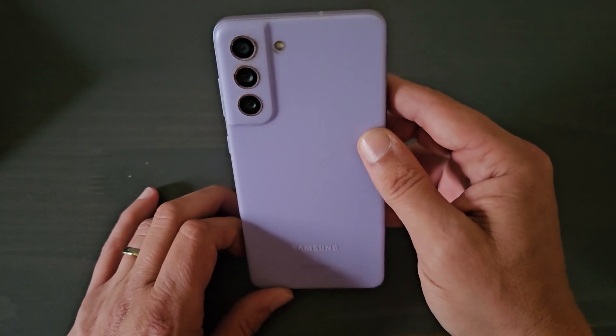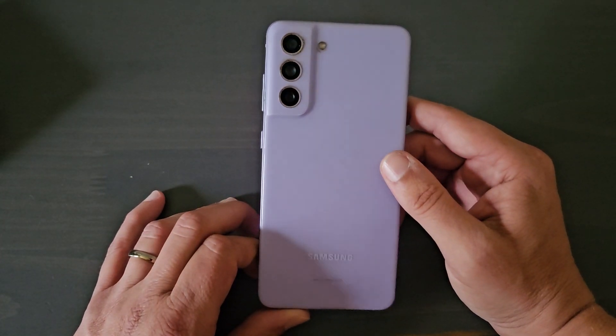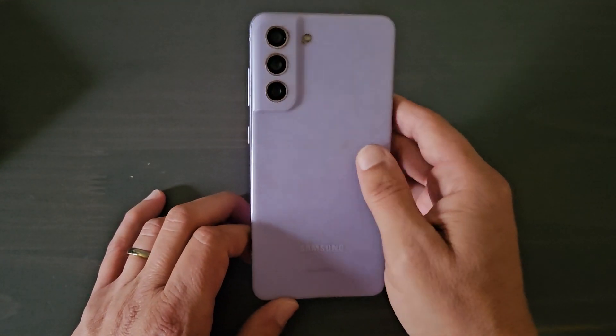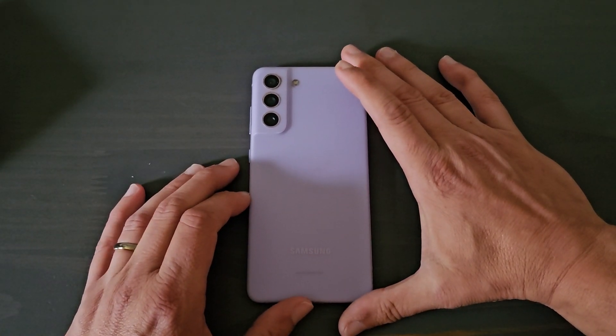It's one of the phones that always seems to find its way into my pocket. I love the form factor, I love the weight, I love the size. The cameras are good, the display is awesome. So this phone is one that's kind of near and dear to me.